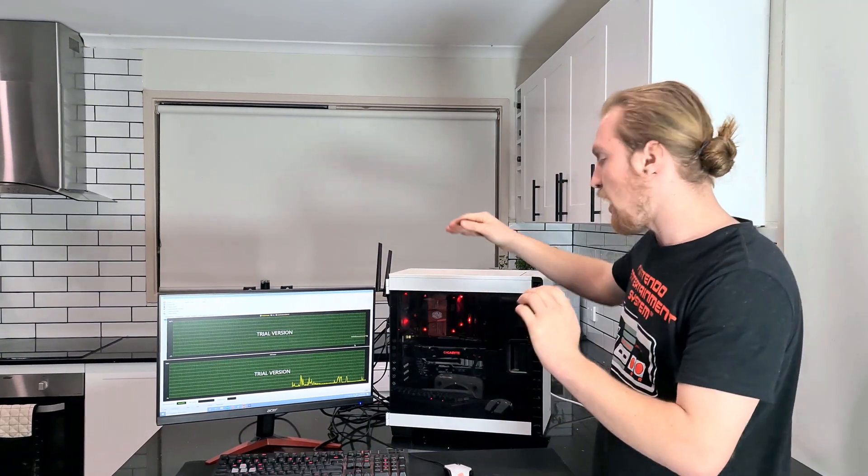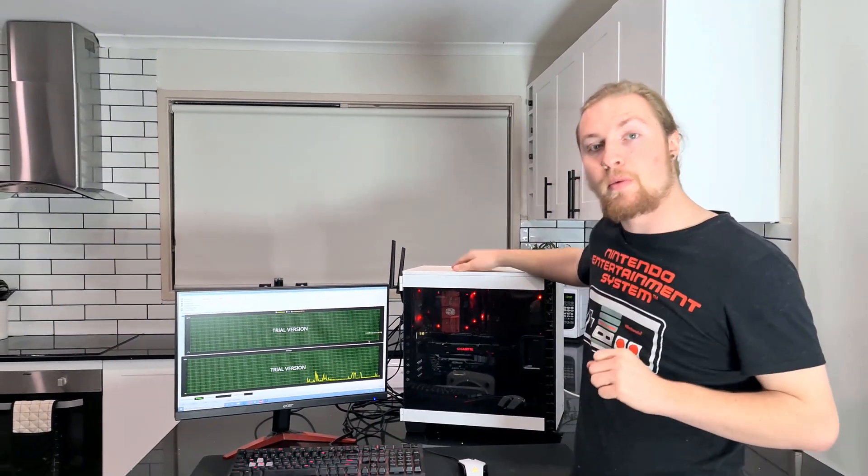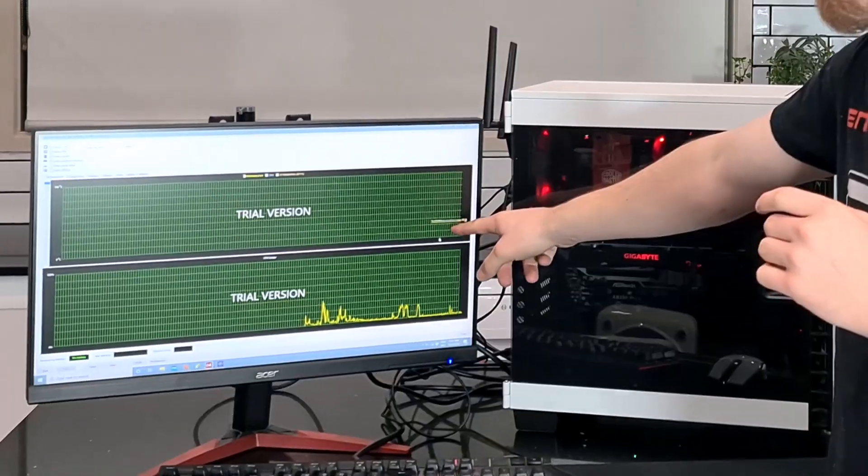Hello everybody, welcome back to another YouTube video. My name is Milky Moth and today we're doing something pretty cool. What we have here is my personal computer and we're going to be looking at some ways that we can make our computer run cooler for free.